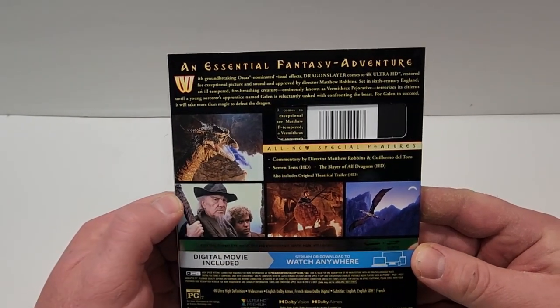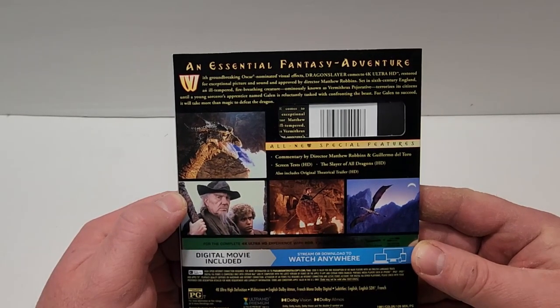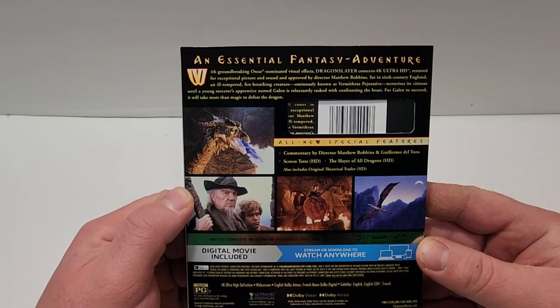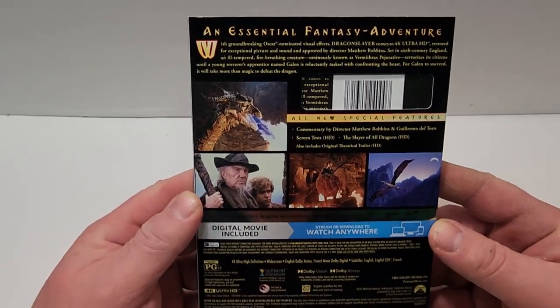All-new special features include commentary by director Matthew Robbins and Guillermo del Toro, screen tests in HD, The Slayer of All Dragons in HD, and also the original theatrical trailer in HD.